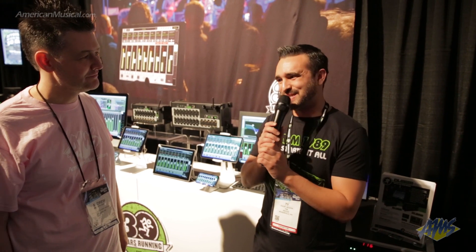My name's Ty. I'm so happy to be here at NAMM 2019 with American Musical Supply, and thank you so much for joining us today. Thanks, Ty. Thanks for the overview, and you can check out the new DLS digital mixers from Mackie at AmericanMusical.com.